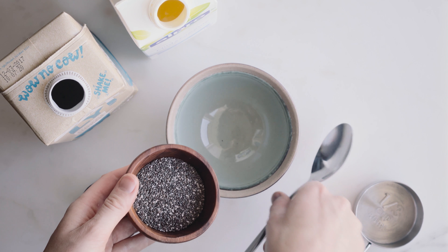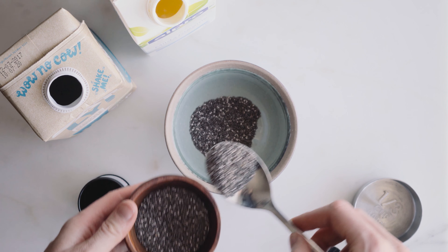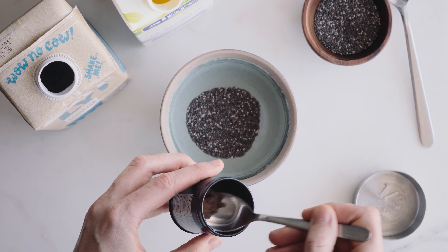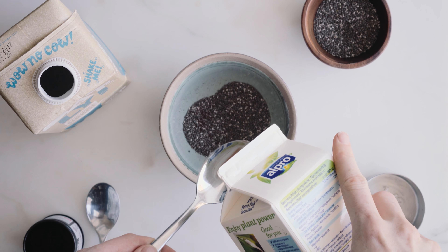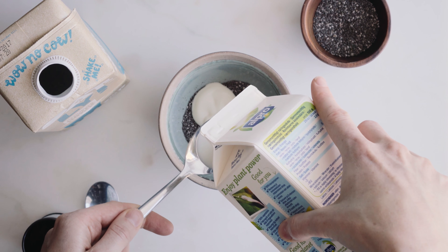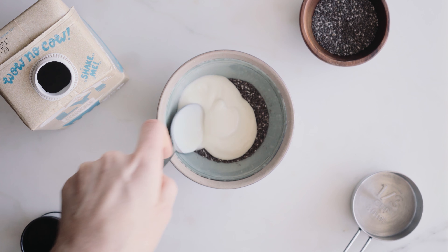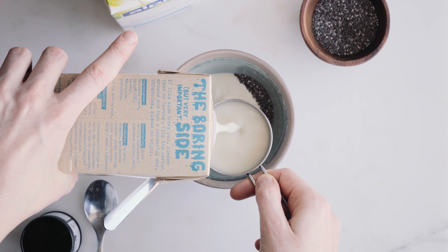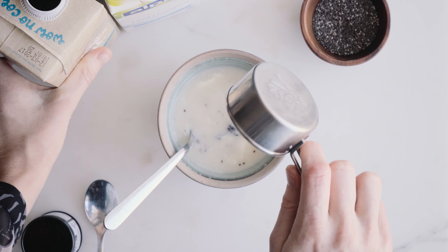To start, we'll mix all the chia pudding ingredients together — that's the chia seeds, the plant yogurt, the plant milk, and the vanilla powder. I'm starting by mixing the vanilla powder and the chia seeds together, then adding the yogurt and the milk and mixing that well together. I like to put this in the fridge overnight, but you could also just do it in the morning whilst you have a shower — it'll take about 30 minutes at least to gel together.